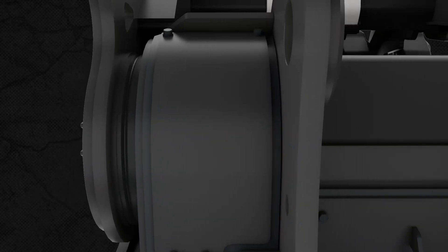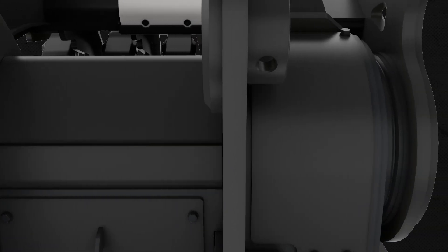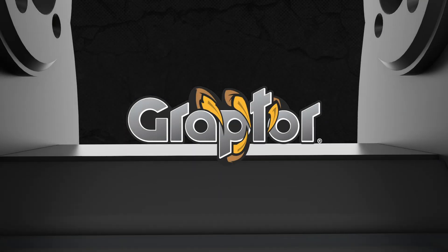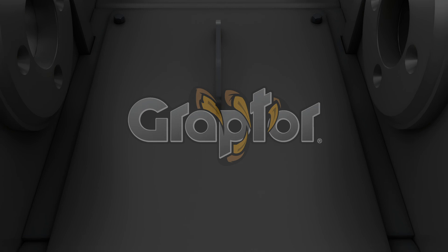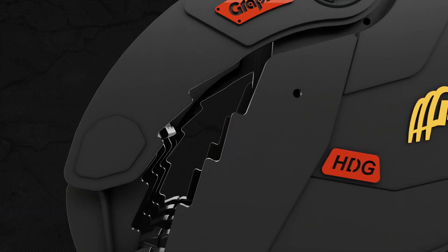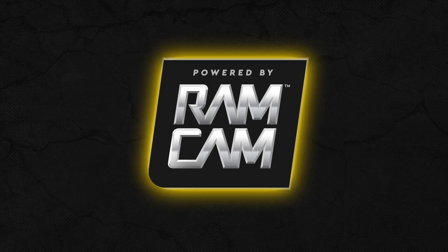For material handling and demolition tools, nothing has changed the world like Graptor. And now, AMI Attachments is proud to present the next level in productivity, strength, and performance. Introducing the strongest, most powerful Graptor yet — Graptor, powered by Ramcam.